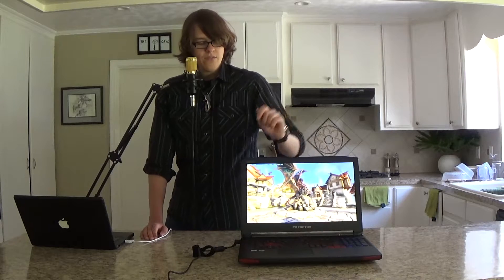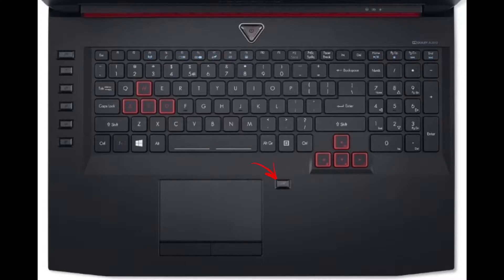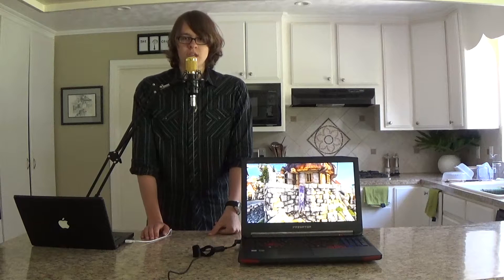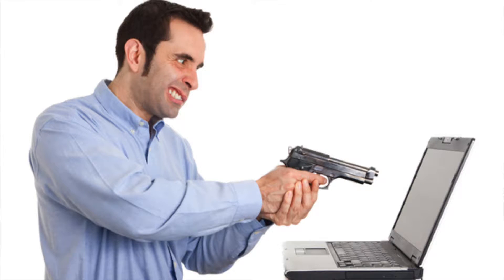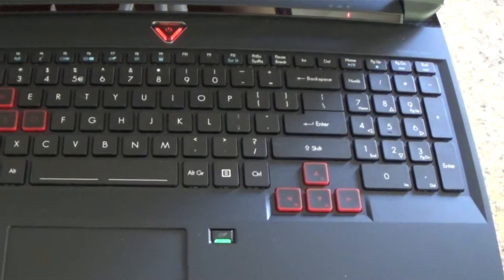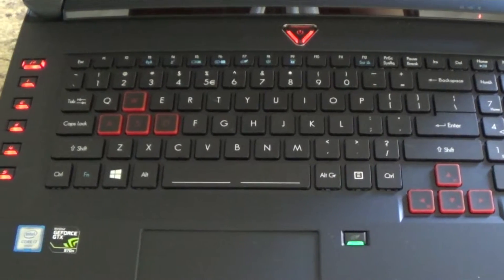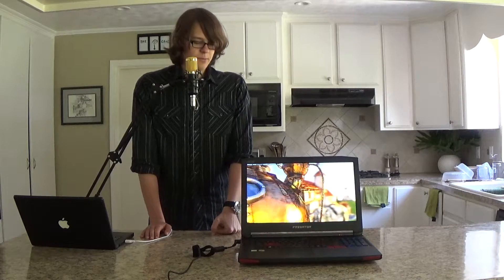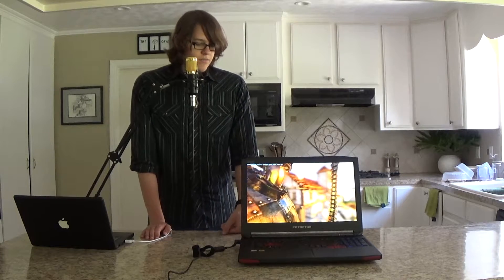There's a key that is able to disable the trackpad and the Windows key for when you're gaming with an external mouse, because some people will bump the trackpad or hit the Windows key and that can mess up their gaming performance — very cool that they added that. As you can see the WASD keys are highlighted, though it doesn't do me any good because I'm left-handed and the computer world is not very friendly to left-handed people.